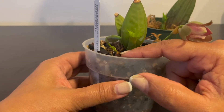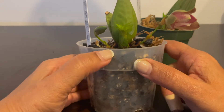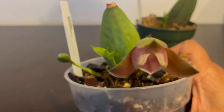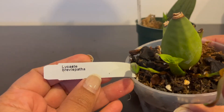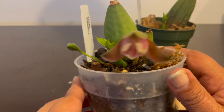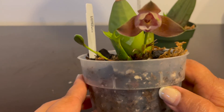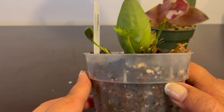The new growth was split when it was coming up and the new spikes were on either side. It's been a couple of weeks now, and before I knew it they already opened up. This is the flower - it's not completely open. This is the name of this Lycaste and this is for my co-genera. The camera is showing it as pretty much a dark brown.